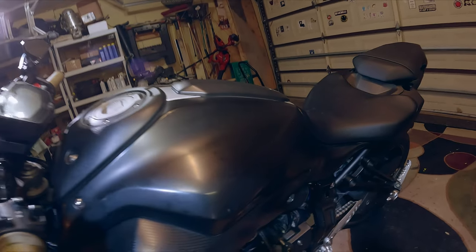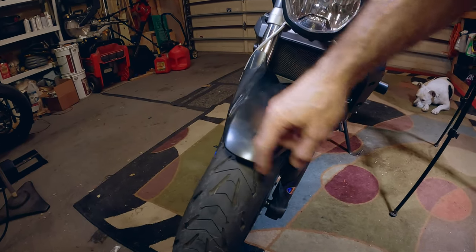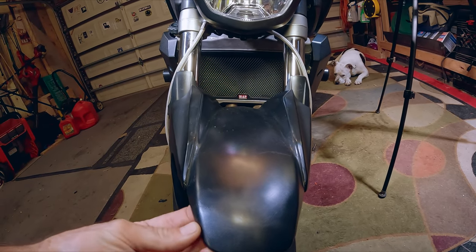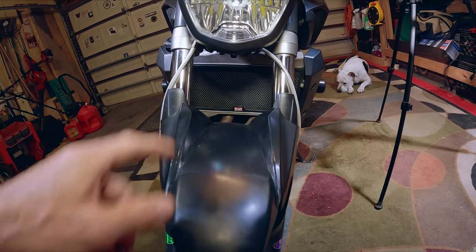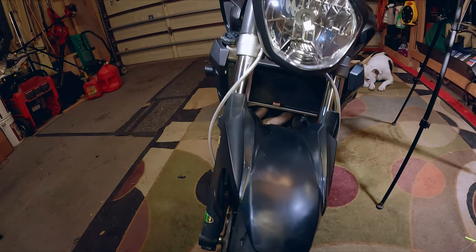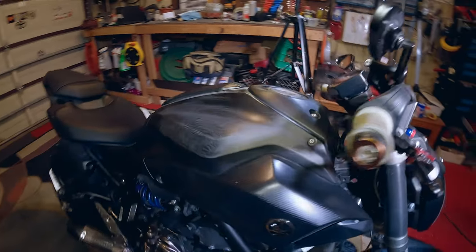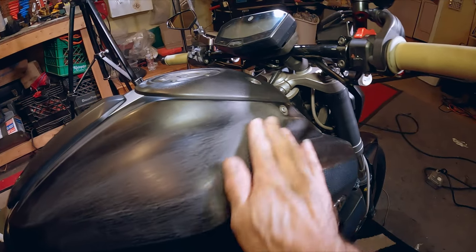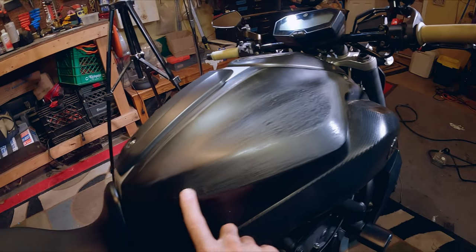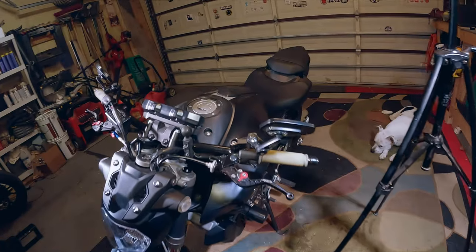We're gonna spray this thing again today. The fender was warped so I heat-gunned it and straightened it out pretty good, but you can see it discolored it. So we'll take the fender off and spray it satin. I was already doing a little bit over here — you can see a couple little marks where the handlebars dug into it. It just needs a good sanding and a good spray, so that's what we're doing today.